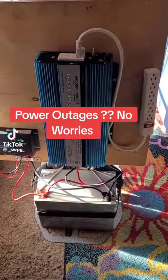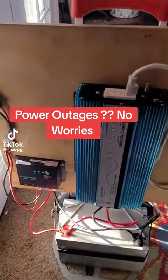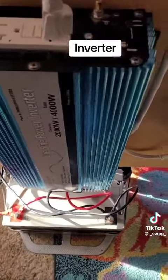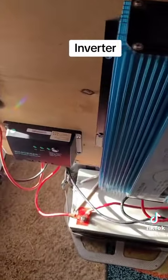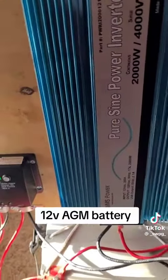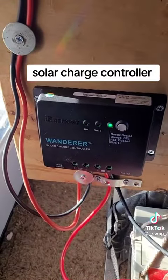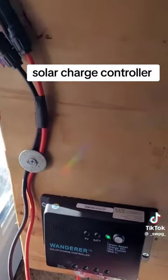Everybody, southwest prepper with the southwest prepper group. I wanted to show you my homemade solar generator. This is one of the latest I just built for a neighbor. I do build these for neighbors, for friends, for people from low income, for people who need electricity. I wanted to show this to you guys because it's very easy to build.